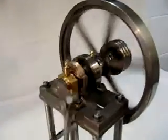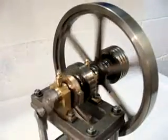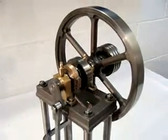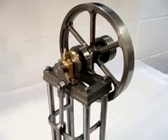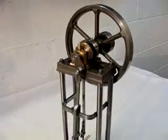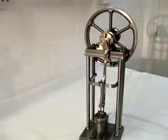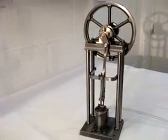There we are — the air is running out of the compressor receiver and the engine is gradually slowing down. Coming down to a stop now. That's it. So there we are: one Stuart Reel steam engine running on compressed air and looking fairly good.